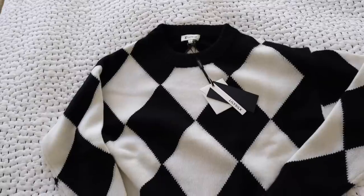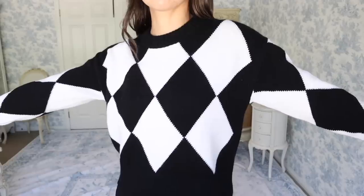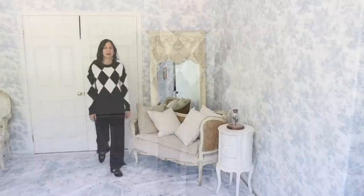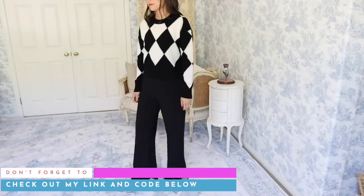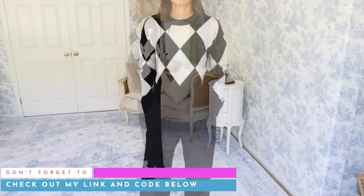And finally, the round neck diamond cashmere sweater — this is my favorite of them all. It reminds me of Harlequin, or the Harlequin short stories by Agatha Christie. It's so unique. I could pair this sweater with any of the bottoms I have in my 10-item wardrobe; it gives off an elegant and whimsical look. So check out LilySilk below. I have a few different coupon codes that you can stack during their Black Friday sale, which is going on right now — I'll leave everything down below.